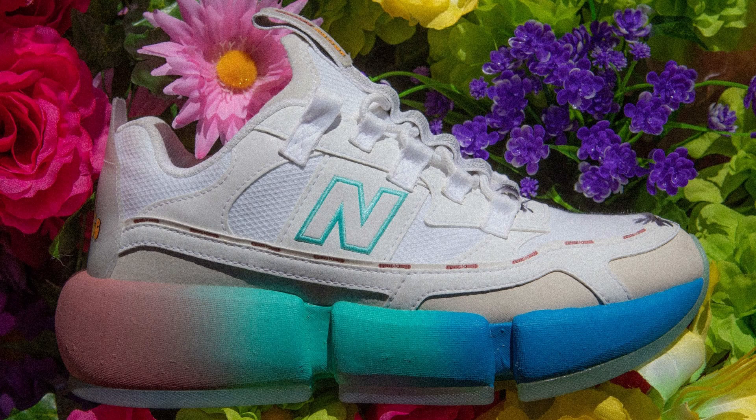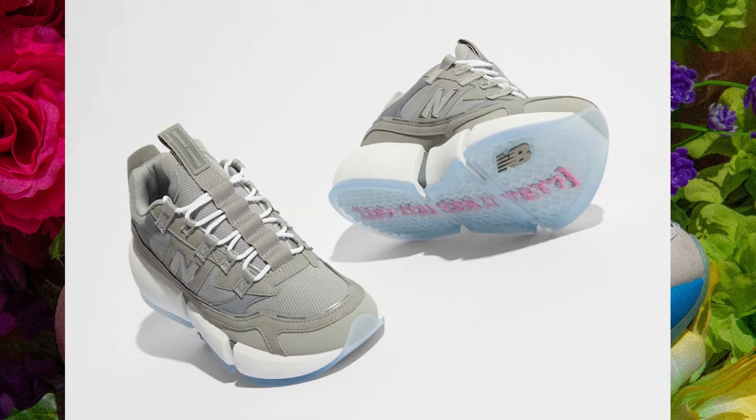Can you believe that? I wasn't a big fan of the last two — the Trippy Summer Pack or the gray sneakers — not my favorite. But these ones hit the spot for me. Let me show you why.